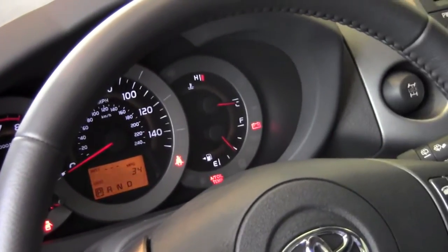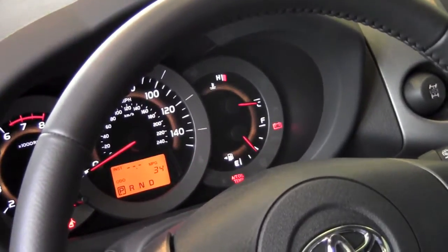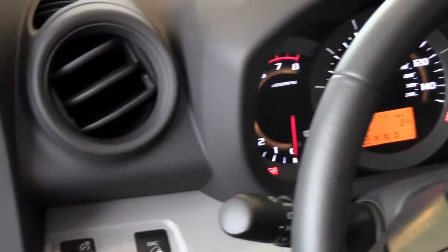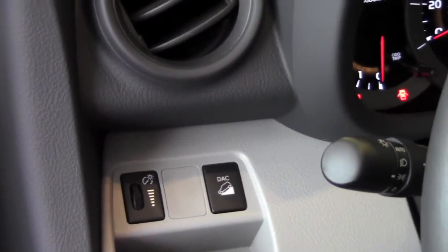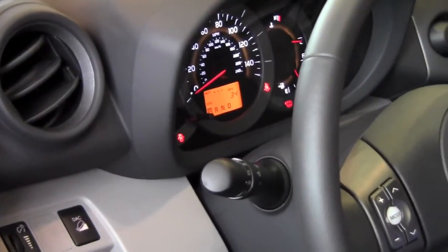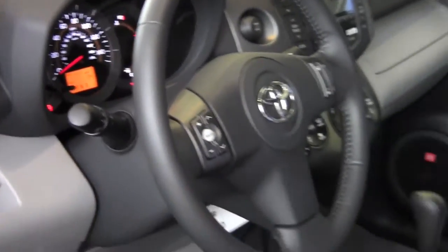Now if I turn the dial all the way up until it clicks, it is super bright at all times. This would be the same view you'd see if your nighttime headlights were on as well. But if you go up until it clicks, it will leave that on while your daytime lights are on as well as your nighttime lights.